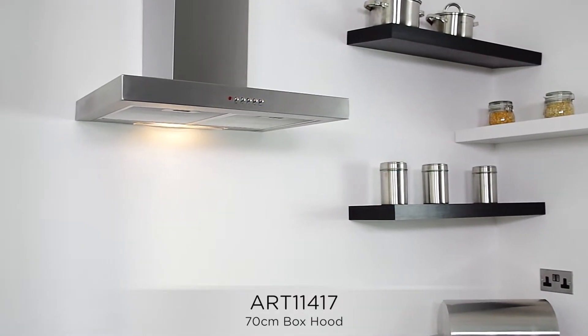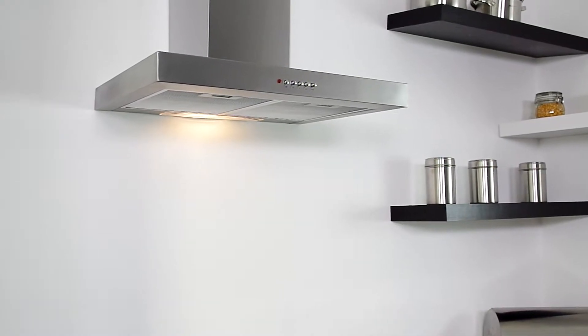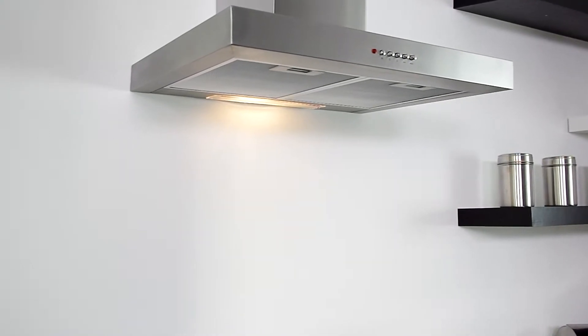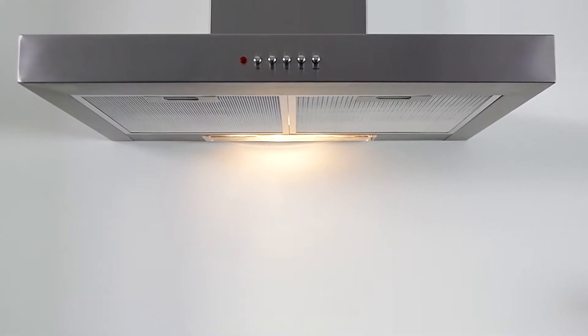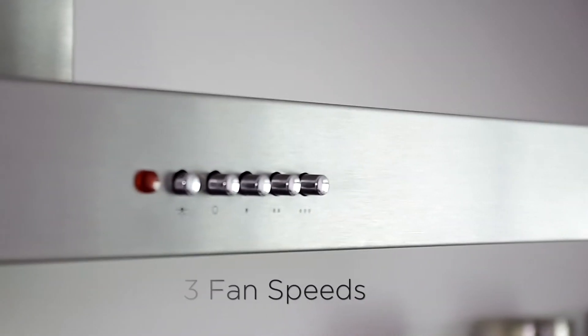MyAppliances, home of the biggest and brightest appliance deals online. Efficient extraction with a sleek box style design, designed to remove grease and odours, leaving your kitchen clean and fresh. Simple push-button control operation with three impressive extractor fan speeds.